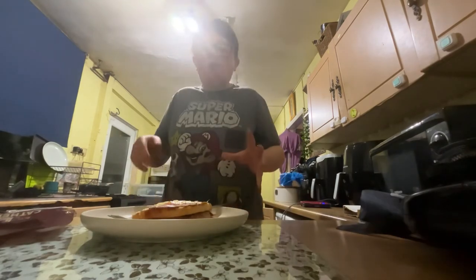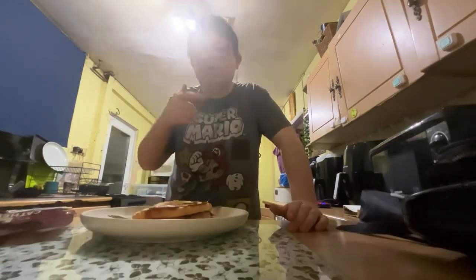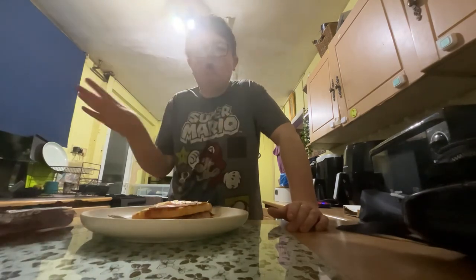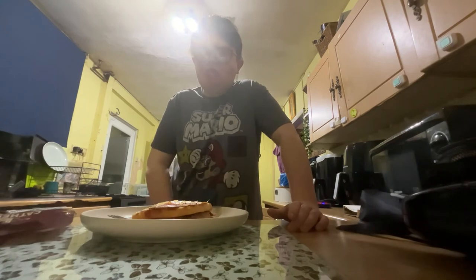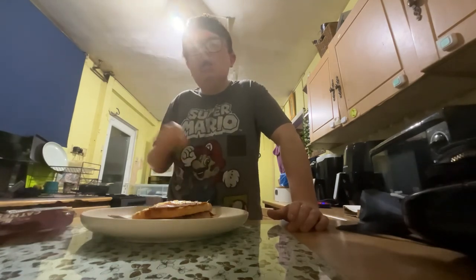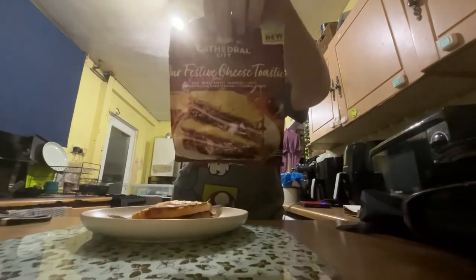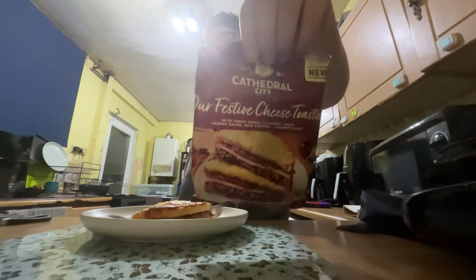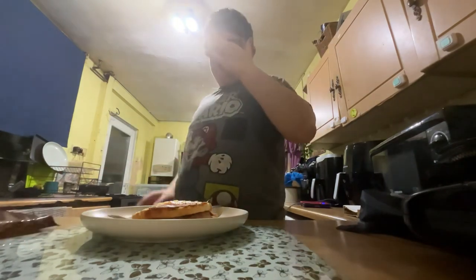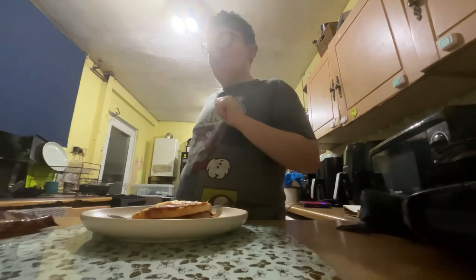Mainly, budget options are going to be ready meals from Iceland — you can check them out on my channel. Go on Instagram or Facebook, I've got loads of stuff out. I give this a seven. Don't forget to subscribe — it's free. It's not recommendable for budgets, but don't forget to subscribe, hit the bell, and see you soon.